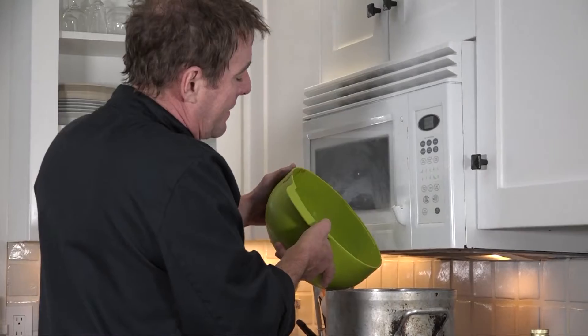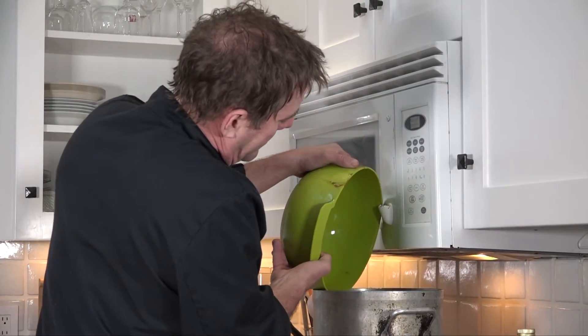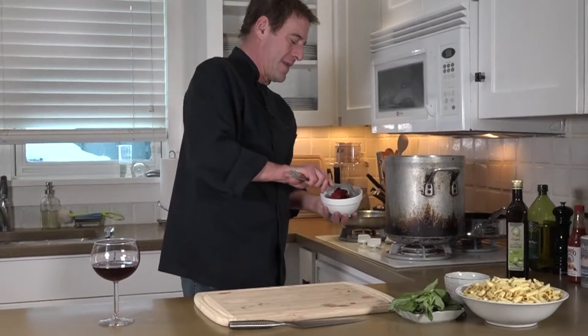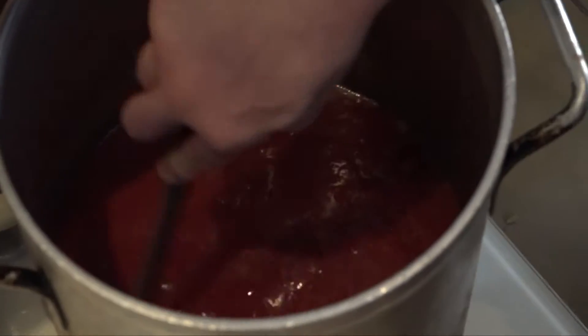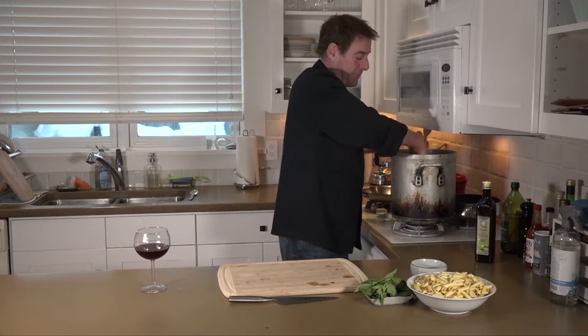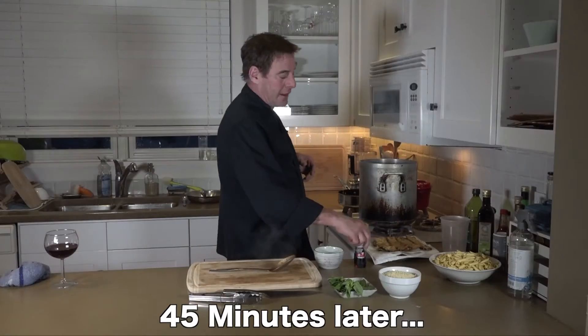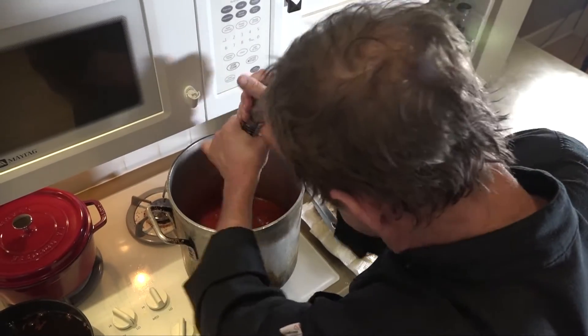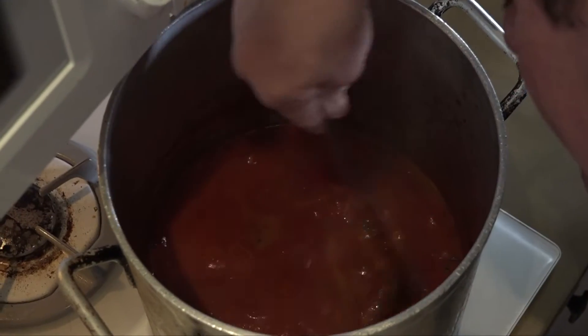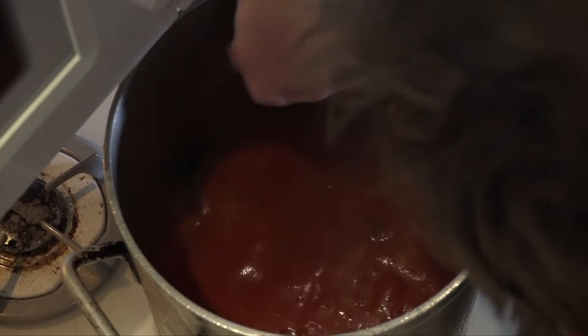We need to add water to the sauce so we can allow the time to reduce it. We're going to put about one-third water to the ratio of the crushed tomato. Now I'm going to take that tomato paste, put it in there, stir it up a little bit, and get it all integrated together. I'm going to let it come to a slight boil, then turn the heat down and let that go for 45 minutes to an hour. I want to add a little salt, a little black pepper, and then some sugar. This sauce is looking perfect to me.